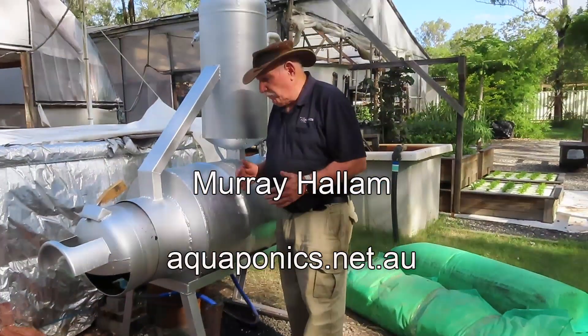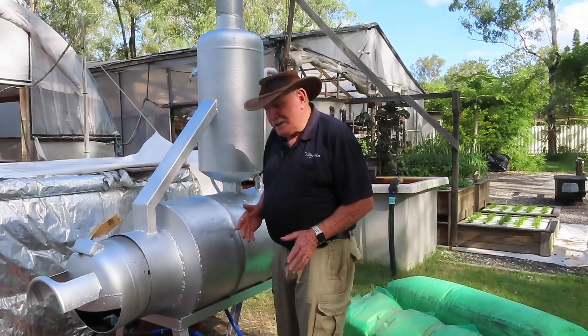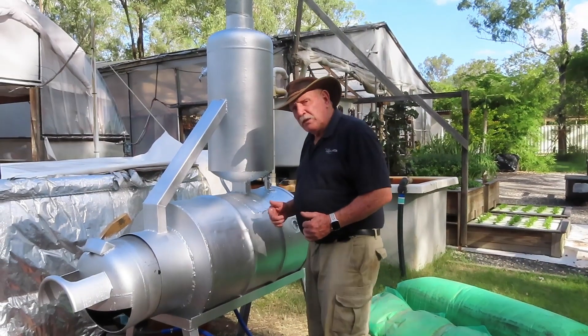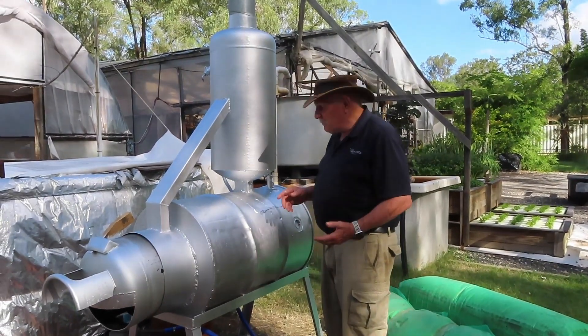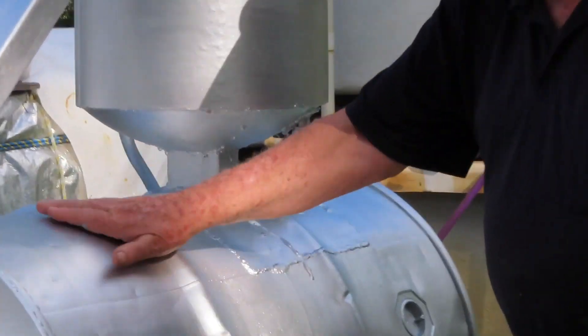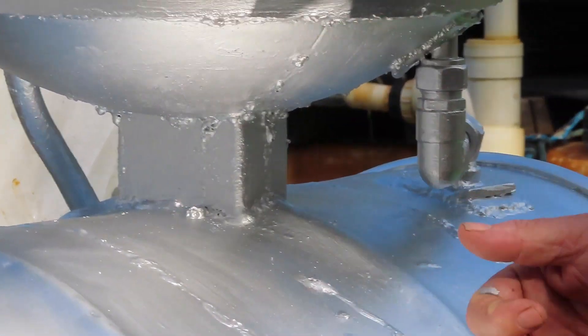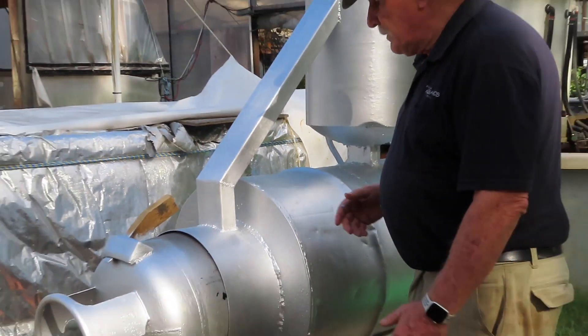Here we are with the last of the videos about this fire - we finally reckon we've got it right. We had a bit of trouble with the chimney because we didn't actually make it big enough. You can see the chimney coming out through the center of this completely water-surrounded firebox, and we found it wasn't quite getting enough draw, with some smoke coming out of the front.